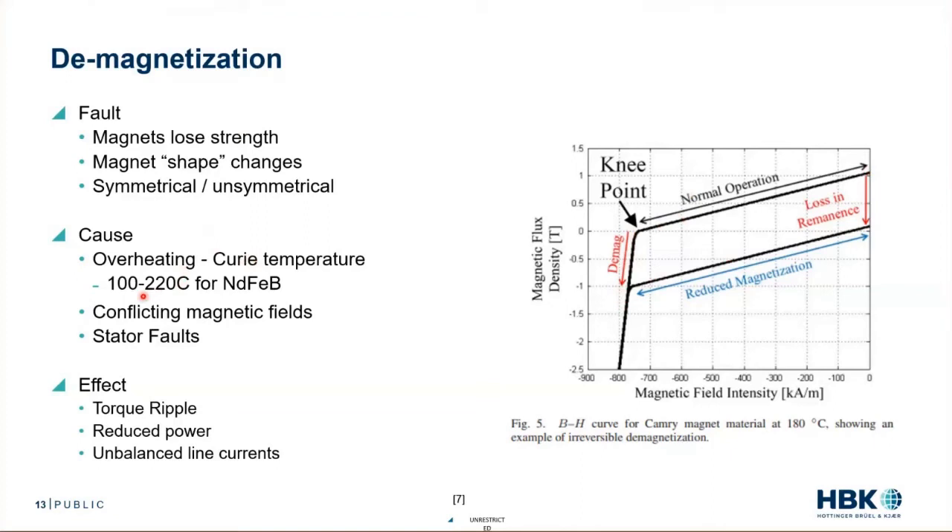What causes demagnetization? Overheating — specifically reaching the Curie temperature. For neodymium magnets that's between 100 and 220°C. At those temperatures, maintaining magnetization becomes very difficult. Conflicting magnetic fields are another cause: too much negative current at the magnet will cause demagnetization. And stator faults can cause very large negative currents, which also create demagnetization.